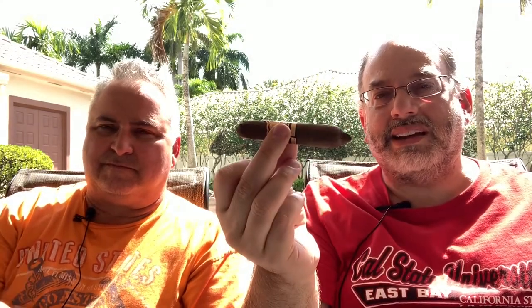The Arturo Fuente series is based off of our favorite author Ernest Hemingway. There are all sorts of different ones and all the names have literary-type ties. This one is called the Short Story, as you might guess, because it is in fact a small cigar. It's a perfecto, 4 by 49, in a nice rich Cameroon wrapper — not really dark brown but getting there. I'm thinking this will probably be medium strength. It's from the Dominican Republic, and cigar aficionado recently gave this a 91 overall rating, so I'm really looking forward to smoking it.